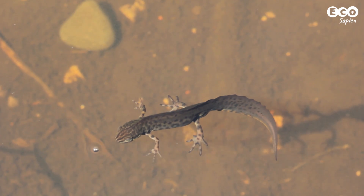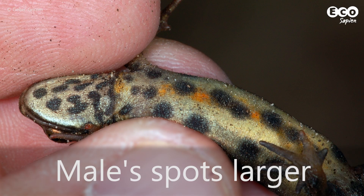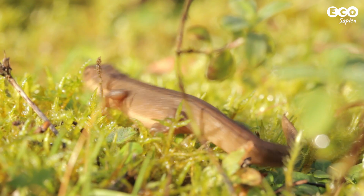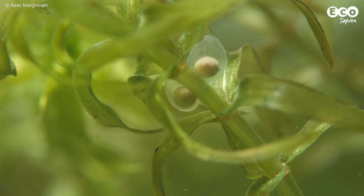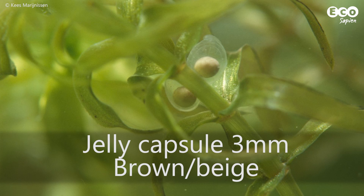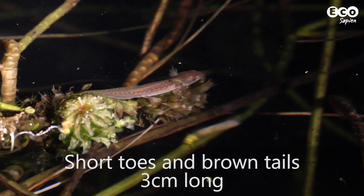Males have an undulating crest and spots on their bodies, and their belly spots are also bigger. Females are plainer with smaller spots on their belly. Newts lay only a few eggs per batch. Smooth newt eggs are small and brown-beige, and the larvae have short toes and brown tails.